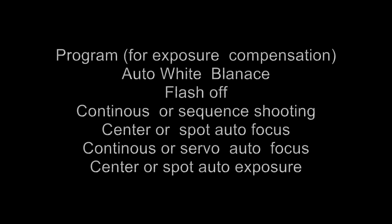To go over that once more: program setting for the times you want to use exposure compensation, auto white balance, flash off, continuous or sequential shooting, center or spot autofocus, continuous or servo autofocus, and center or spot auto exposure.